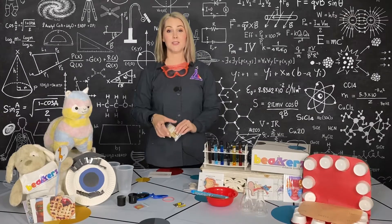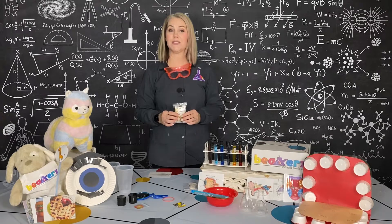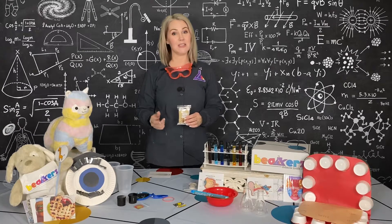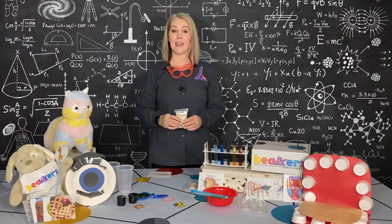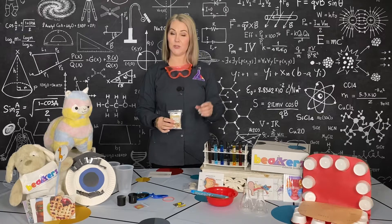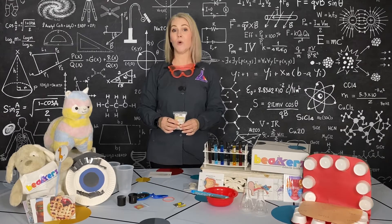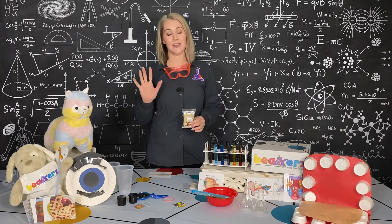In your box, you have a bag of touch items and we're going to see if your nervous system can tell your brain what you feel. Now, I need you to keep your eyes closed. We have a tendency to rely on our sense of sight, but we don't want to do that. We want to test our sense of touch.